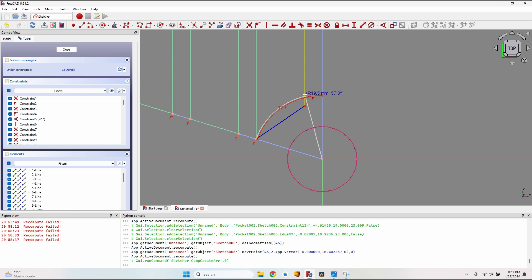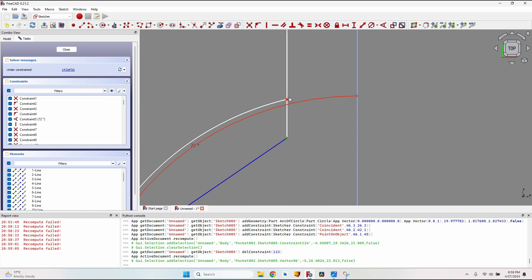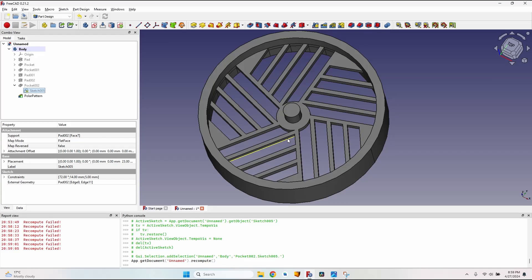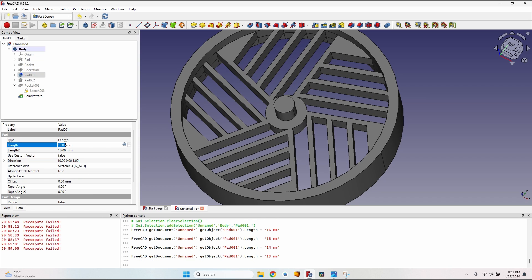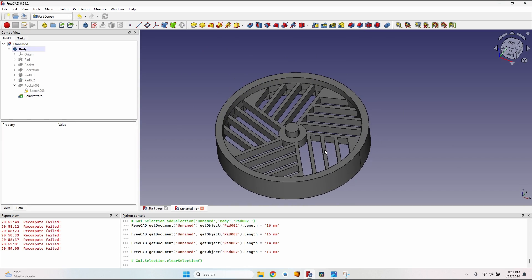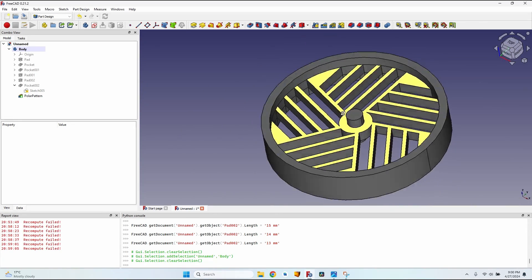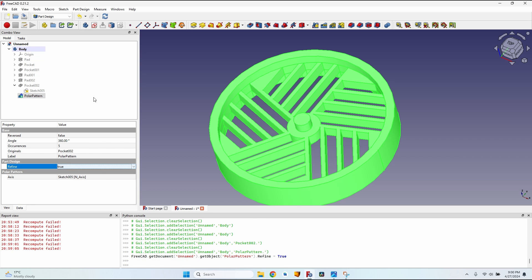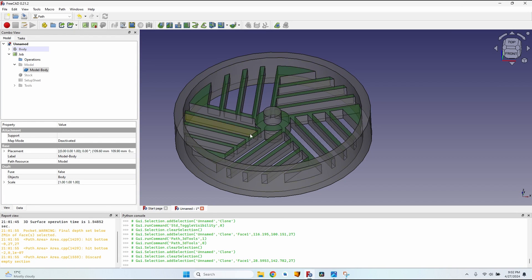The arc has a certain radius, so I'll leave it further from the line, making sure I don't have an unwanted constraint — if one is created, I'll remove it. Then select the end of the line and the end of the arc and press coincident constraint; now the sketch is fully determined. Let's set the two pockets that were 17 millimeters to 13, and the two pads to 13 millimeters as well — now it looks a lot like the design. To clean up artifact faces from padding and pocketing, select the Polar Pattern, go to the Data tab, set Refine to True, and all the useless faces disappear.